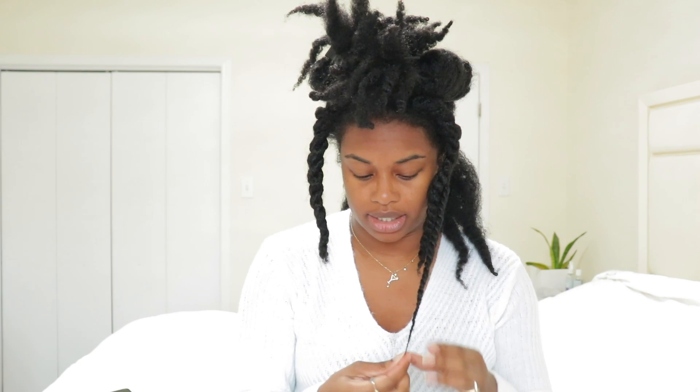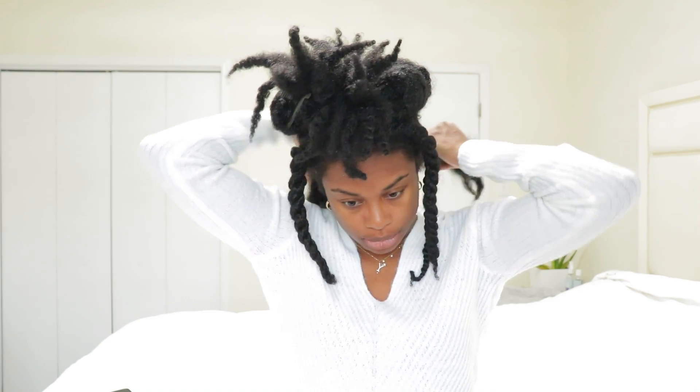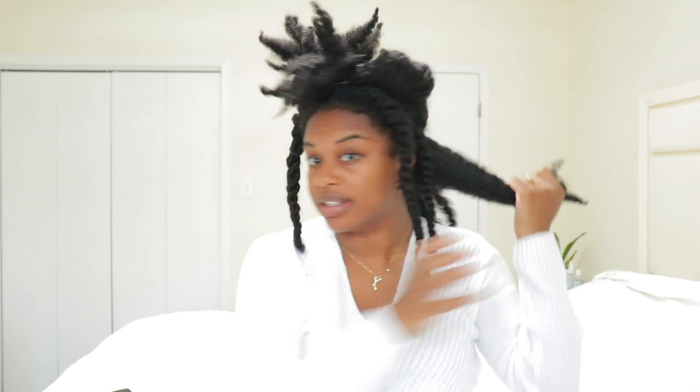For any of you guys that dealt with postpartum shedding, how long did it last? I know everyone is supposed to be different, but at least an idea of how long it would last would be great. I really hope it ends soon because styling my hair isn't fun anymore — my styles don't last and only look good for one day before the edges just puff out.